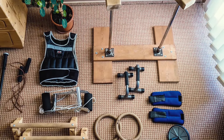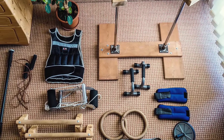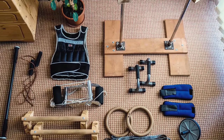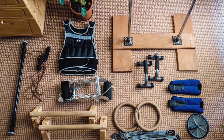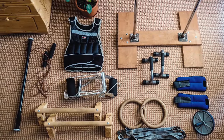One of the reasons why calisthenics is so amazing as a training method is that it doesn't require almost any gear. However, having training equipment allows you to do much more exercises and makes your workouts far more comprehensive. I have collected a lot of equipment throughout the years and I'd like to show it to you and share my thoughts on each piece.